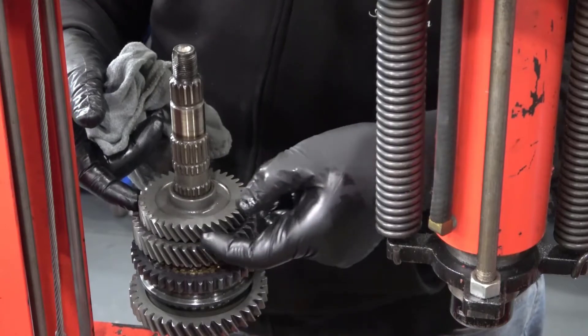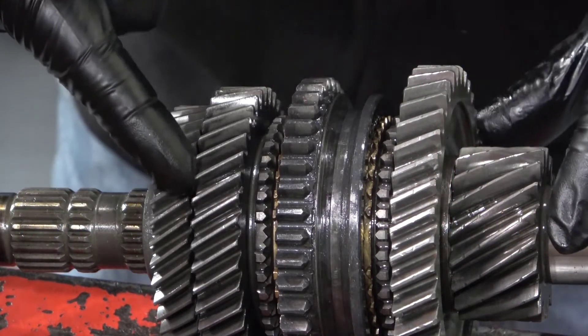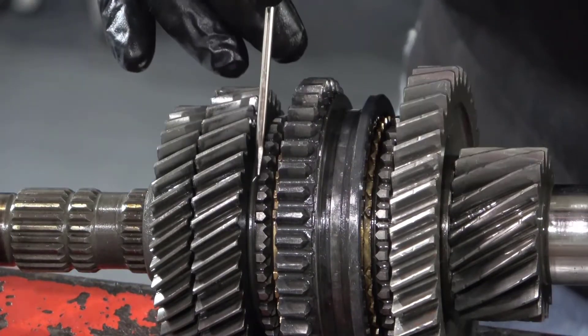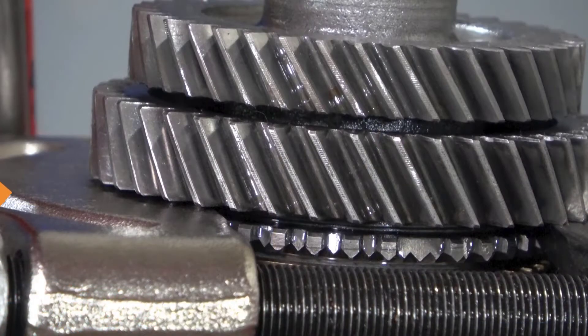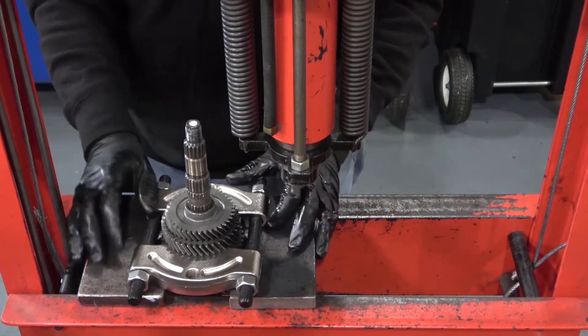Third gear is pressed on, but the gap between second and third is too small for the bearing splitter. Instead, we will use the flat side of the bearing splitter up against the flat edge of second gear, being careful not to grab onto the dog teeth. Look closely at how I have the splitter attached as it makes contact on the flat side of second gear.